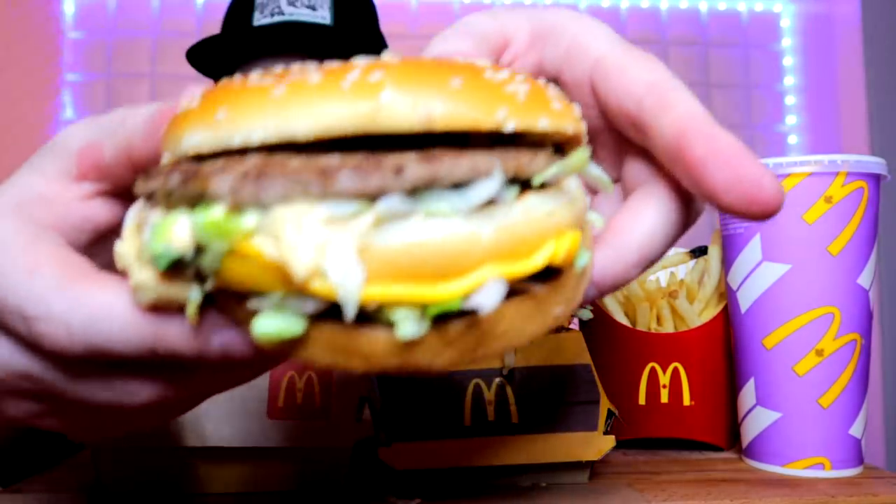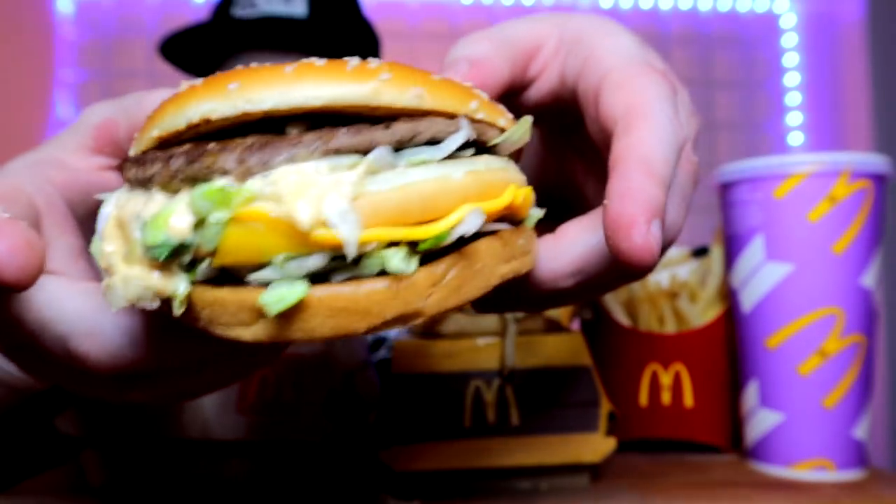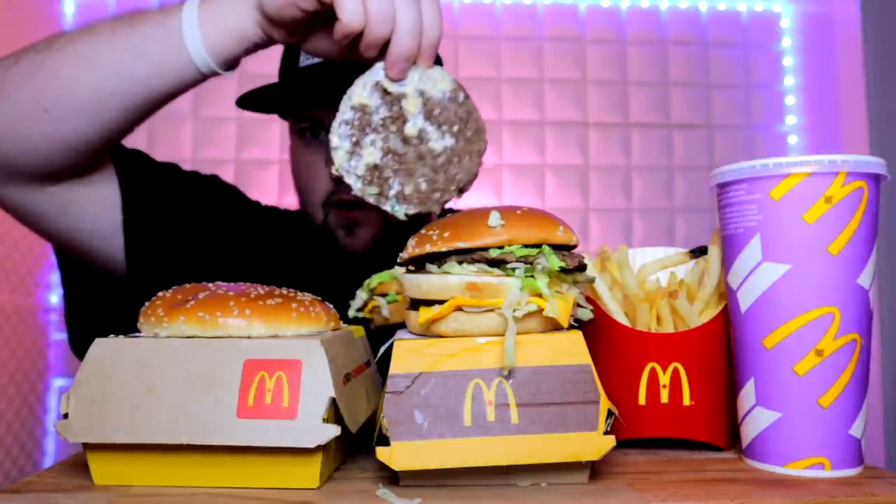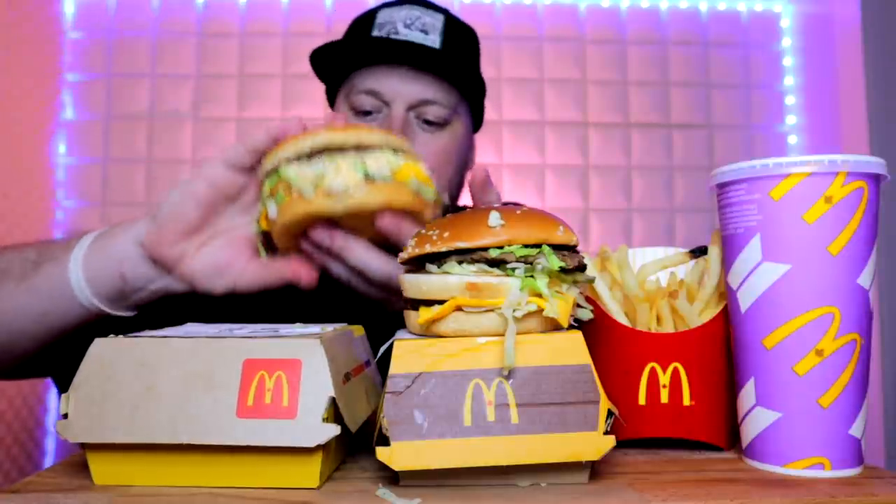I'm starving, I'm ready to check this thing out. It's looking very Whopper-esque in terms of the bun size. Let's get digging in. Nice and saucy — I just gotta see the patty. It's definitely more Whopper-ish in its size. We took it out of the box. Grand Mac — I think this is how it always should be.